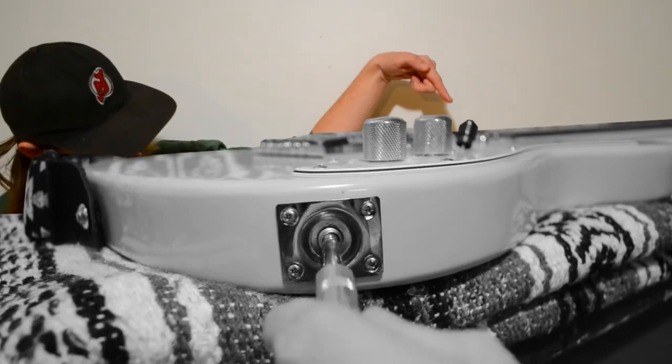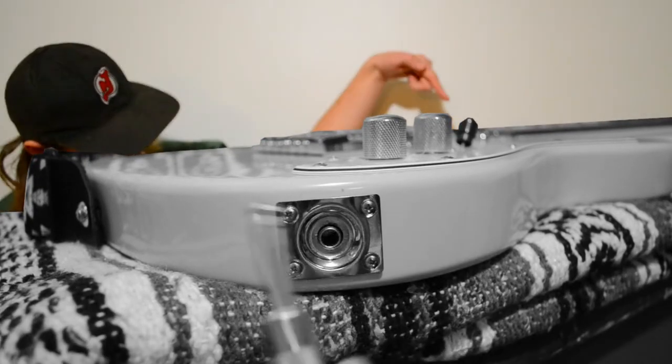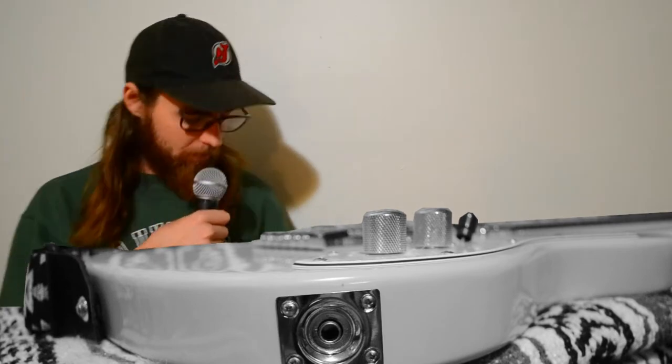Have you, or someone you love, recently lost a nut off your guitar input jack like this sad fella? Never fear — I am here to show you how to fix it up.